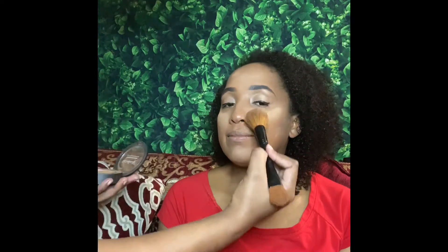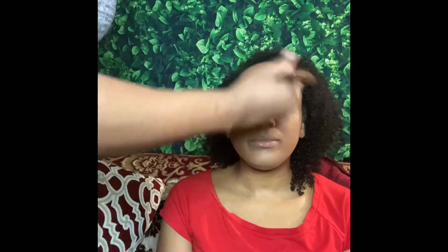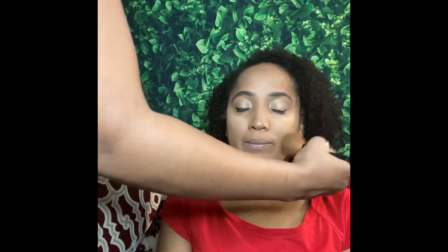I went in with the Ulta Beauty finishing powder in Medium Medium Deep — I'll put the specifics down below in the description box. I pretty much just used that to buff out everything afterward, get rid of the excess highlighting powder, and blend everything out.